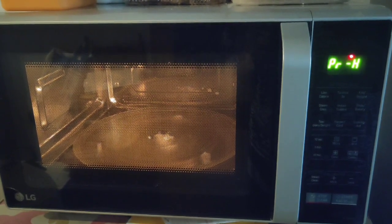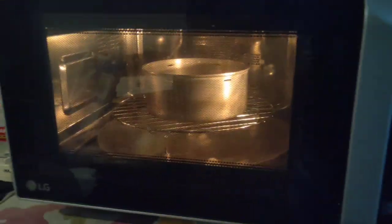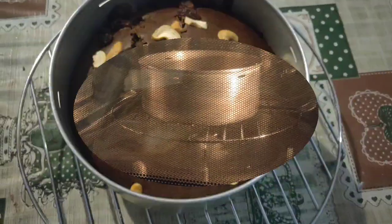It's quite yummy. We just cook the cake in the bottom of the pot. We put the cake inside in the water. Preheating is very important.